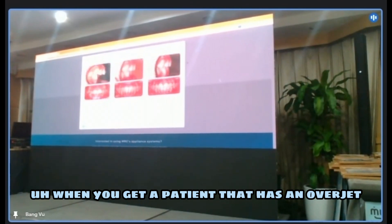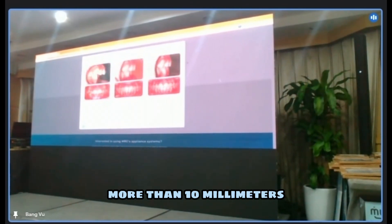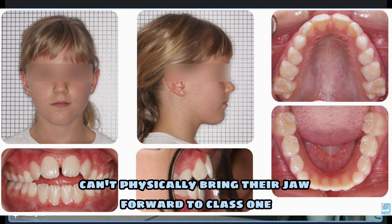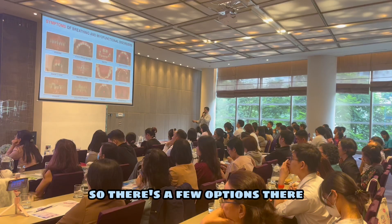When you get a patient that has an overjet more than 10 millimeters, not always, but sometimes, my brace is very difficult to stay in because the patient just can't physically bring their jaw forward to class one. So there's a few options there.